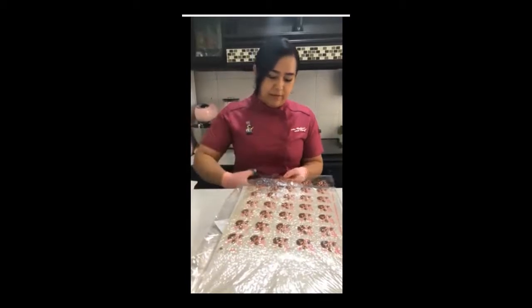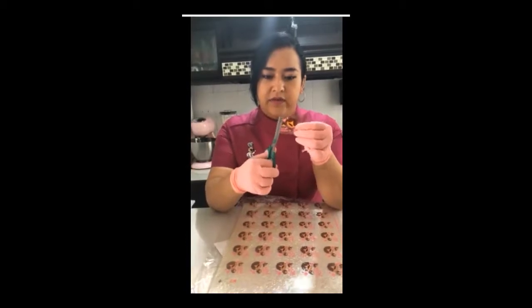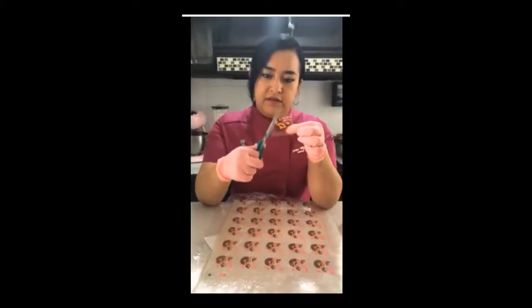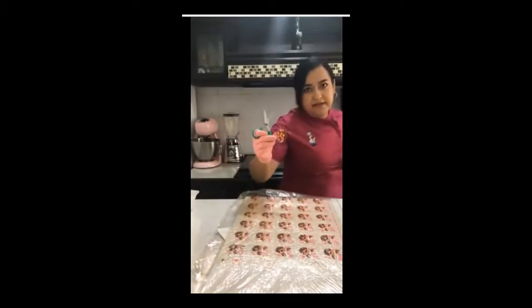Una de las ventajas de este producto es que al ser una hoja de grenetina es totalmente transparente, por lo que no nos tenemos que preocupar de recortarlo exactamente al ras como pasa con la hoja de arroz. Cuando la queremos encapsular con hoja de arroz, tenemos que recortar al ras porque si no se ve toda la orilla. Con este producto no importa porque el resto está transparente. Otra ventaja es que las tintas son muy nítidas.